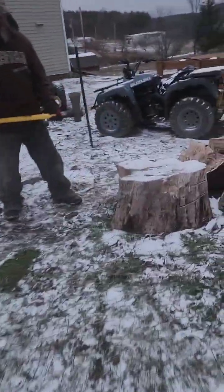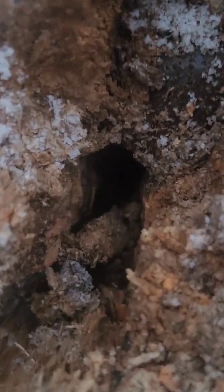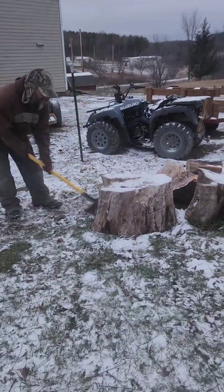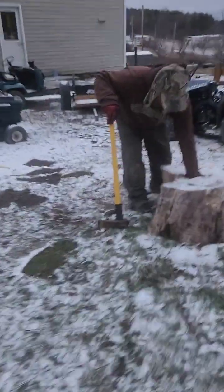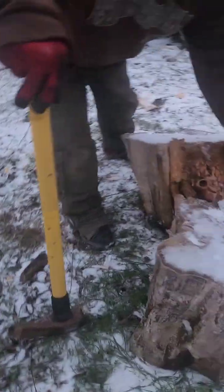Extreme close up time. See the wedge down in there? But it did split it in half, so watch out. Actually you can't see the wedge in there really. There's the wedge. Look at it.